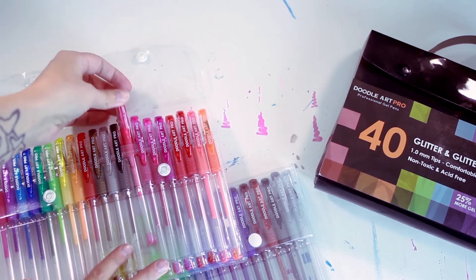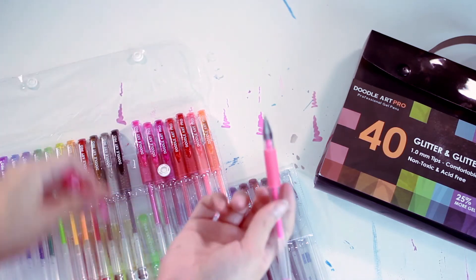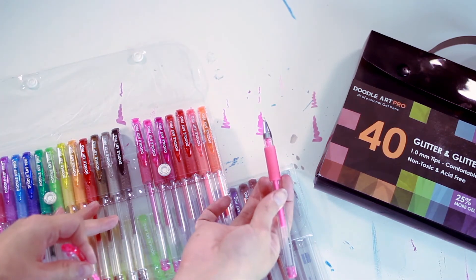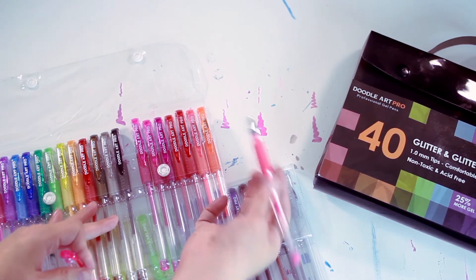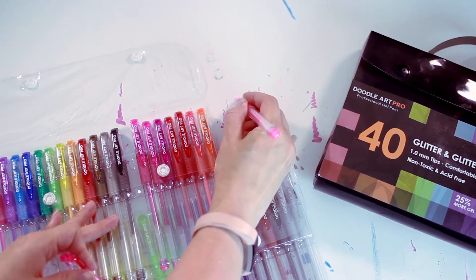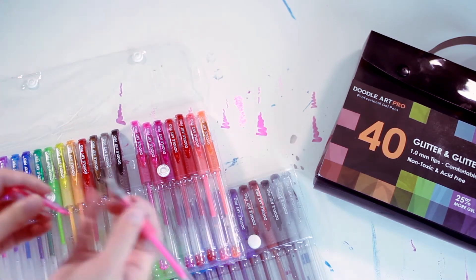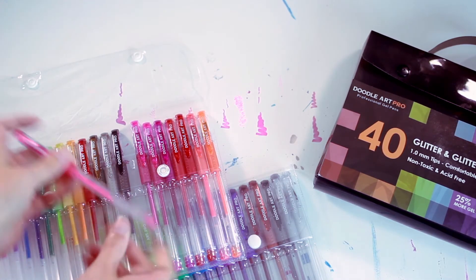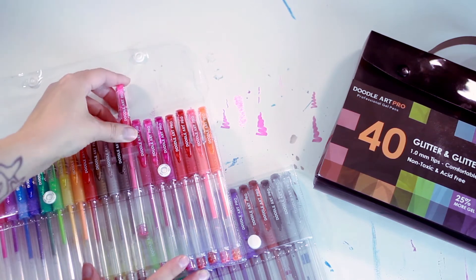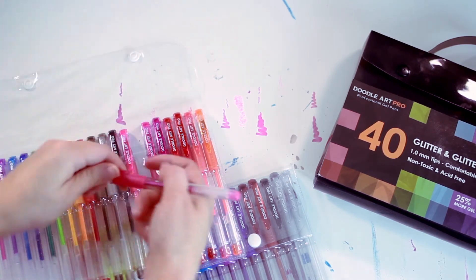My favorite colors to use were the pinks. It's a 1.0 millimeter tip and it seems to color fairly well. Every once in a while it gets a little clogged up and you have to get a little aggressive with it, but overall it's a very nice experience. The color goes on smoothly and there is a lot of glitter in these.